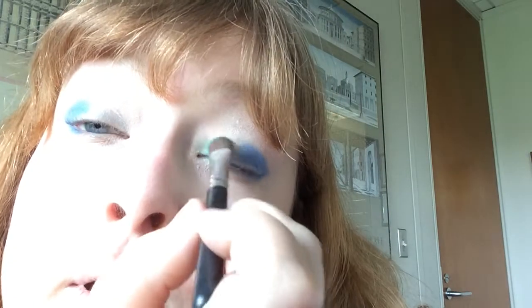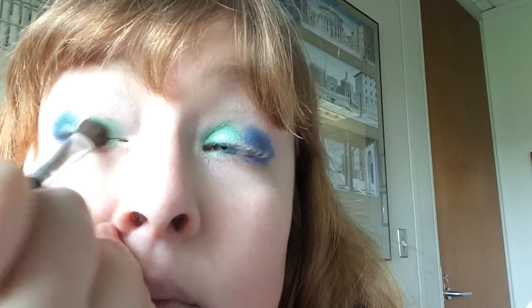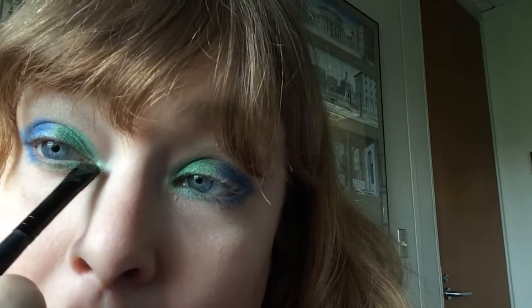I'm going to put this with just a small eyeshadow brush in the inner corner. I'm going to take this green and put it on the inner corner of the lower lash line and bring it in so it meets on this end.